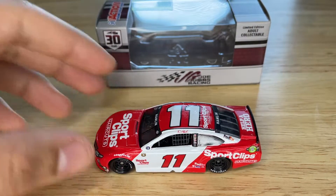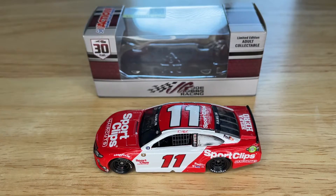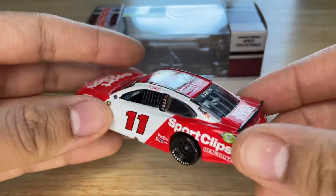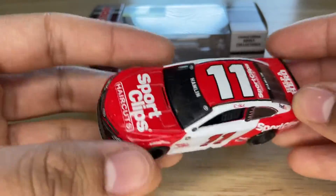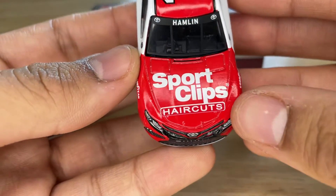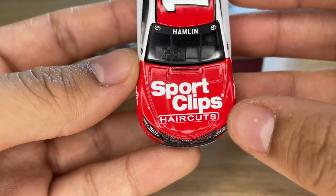This one is still a good throwback, but the 2013 FedEx paint scheme would have been way better. Anyway, it's red and white on all sides. Let's start with the hood — on the hood we have Sport Clips Haircuts. It's a little bit crooked; I don't know if you can tell on camera, but in real life it looks a little bit crooked.